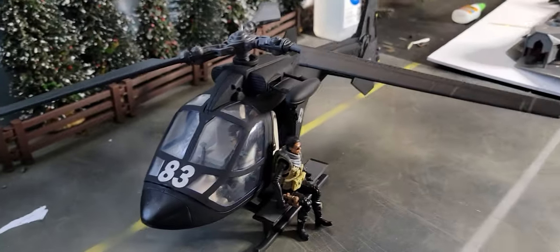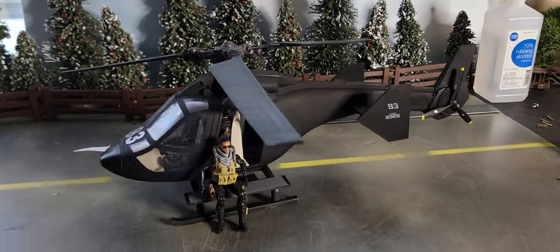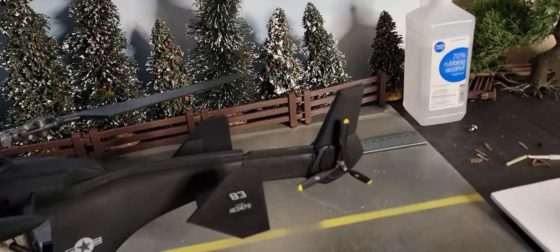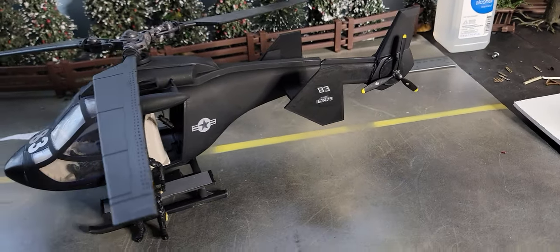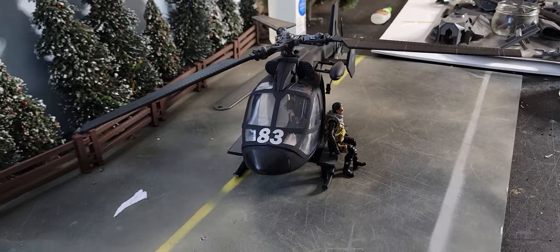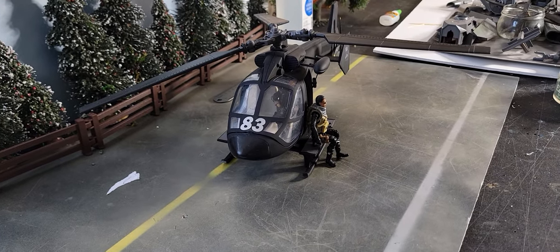It's a futuristic troop transport helicopter. I 3D printed part of the tail to make it longer and added a little tail rotor. I based it on — I think it's called a Defiant.